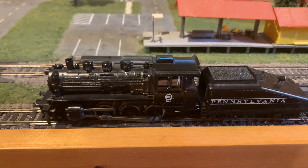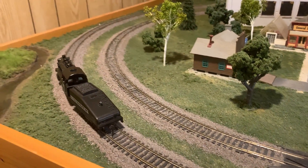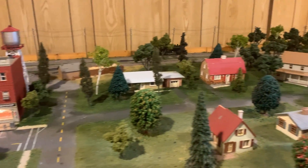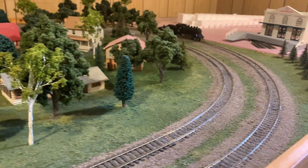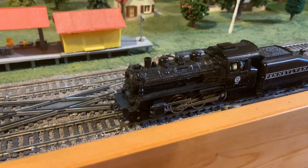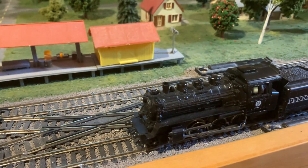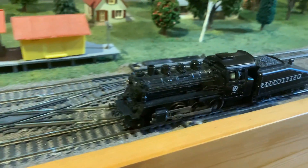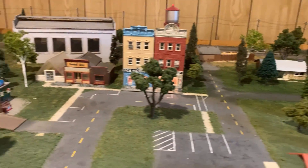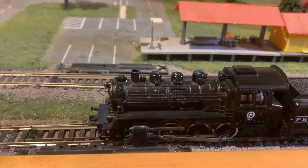Here is how it runs. It makes a lot of noise. I've done all the tuning I possibly can with this thing and just found that I really can't do much more to get it working real smoothly. Even though electrical pickup is with all six of the drive wheels, it also has a tendency to lose power. Oddly enough, it runs smoother in reverse than it does forward, and I can't figure out why.